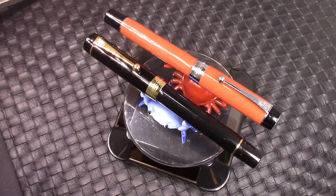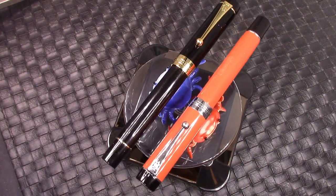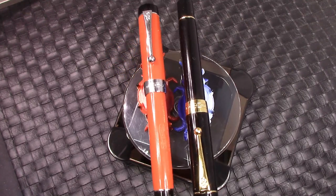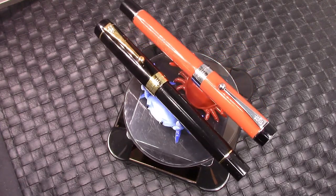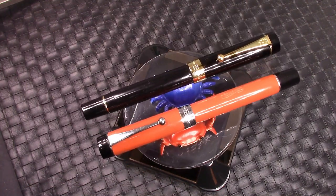Hello and welcome back to another pen talk. Thanks for tuning in. Thanks for joining me as I explore the amazing wide world of pens. You see two recent pens that I purchased, and I bought these for a very specific reason which we will investigate later on in the video.